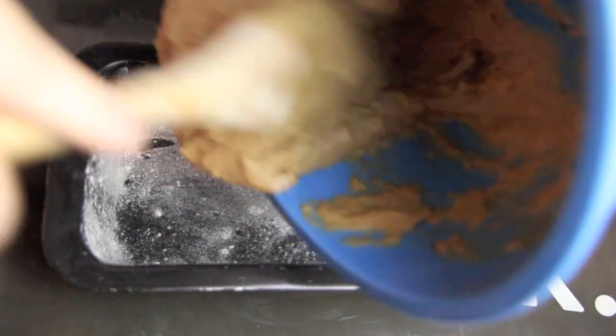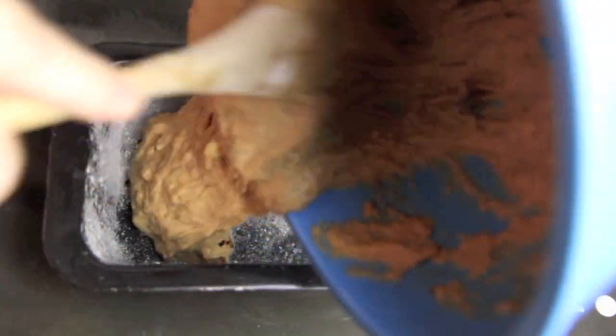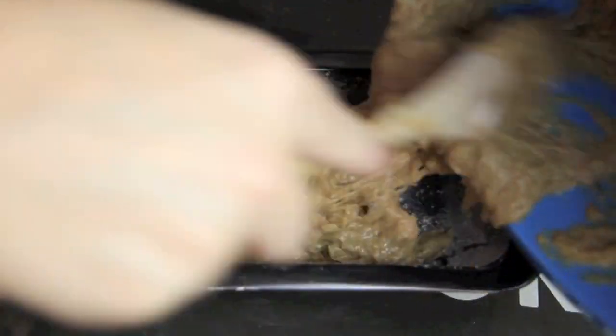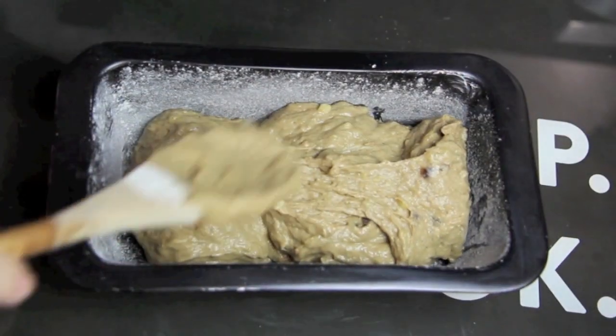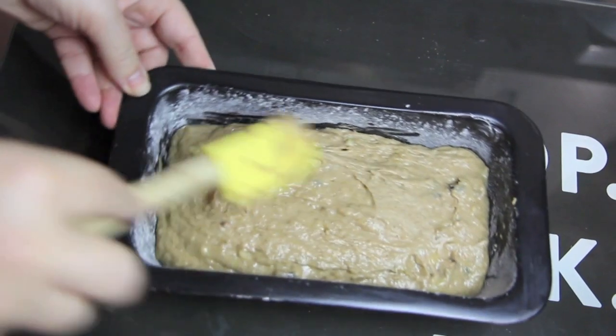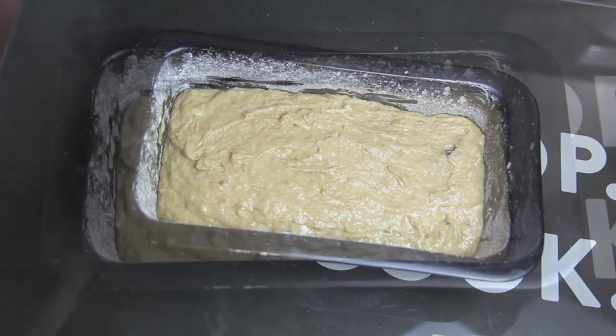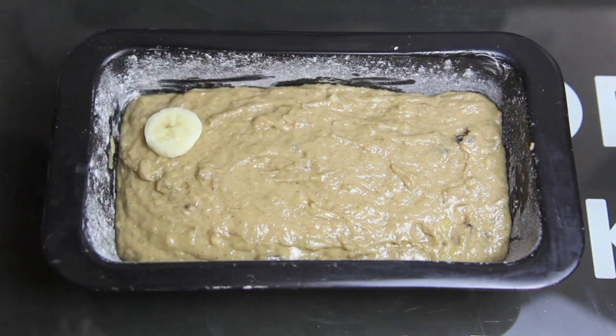We're then going to pour our mixture into a pre-greased and pre-floured baking tin. Smooth over the top, then add on some sliced banana.